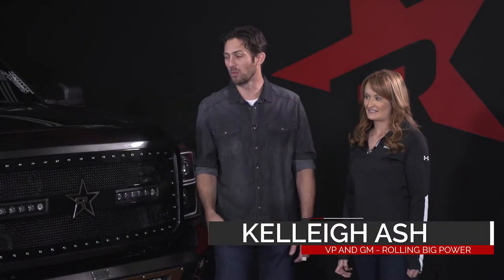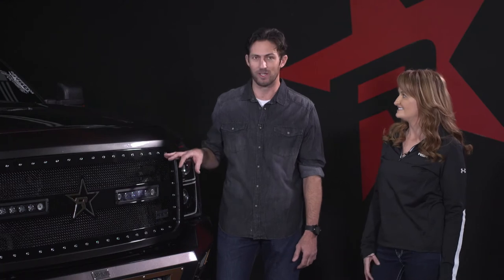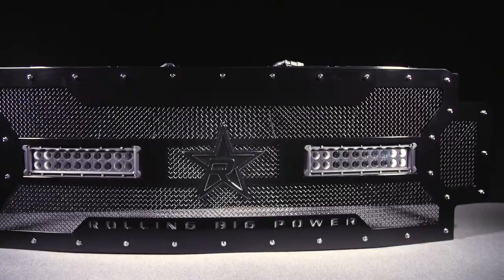I'm here with Kelly Ash, VP and GM of Rolling Big Power. You guys know Rolling Big Power from awesome lifted vehicles like this one here. Now Kelly, the first thing I notice about any lifted truck or lifted vehicle is the grill. This is the first thing that you see when this thing comes rolling down the road. You've got to tell me about this awesome grill.